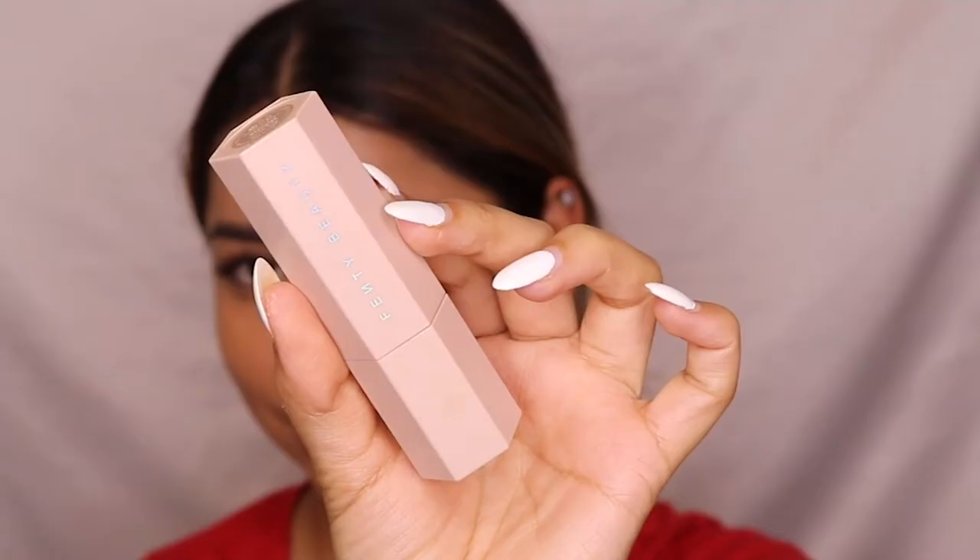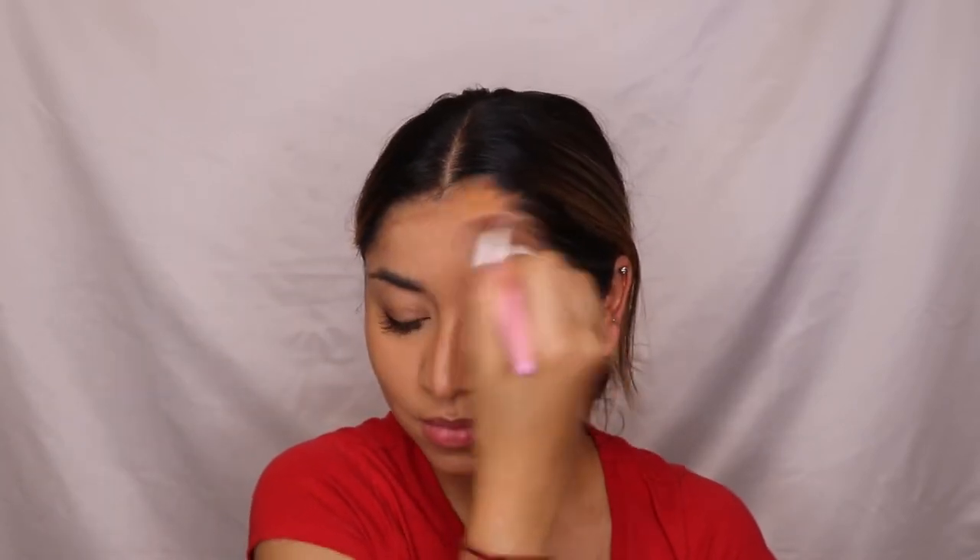For contour, I'm using a contour stick from Fenty Beauty, applying it on the high points of my cheeks, my forehead, jawline, and nose. Using a fluffy contour brush, I'm blending towards my hairline so it looks natural. Then with a small brush, I'm blending the contour applied on my nose to define it.